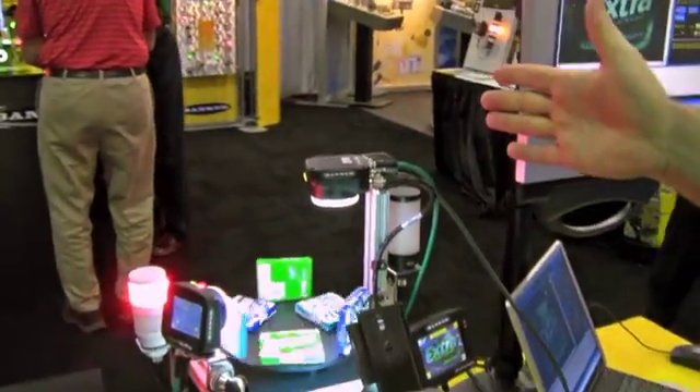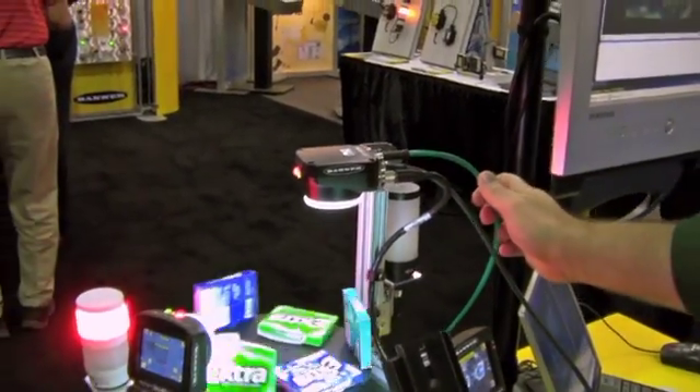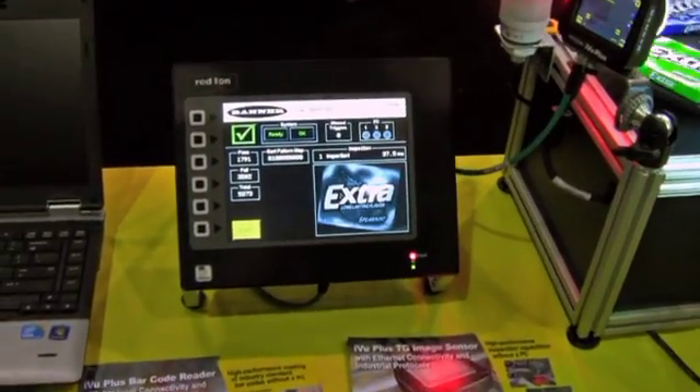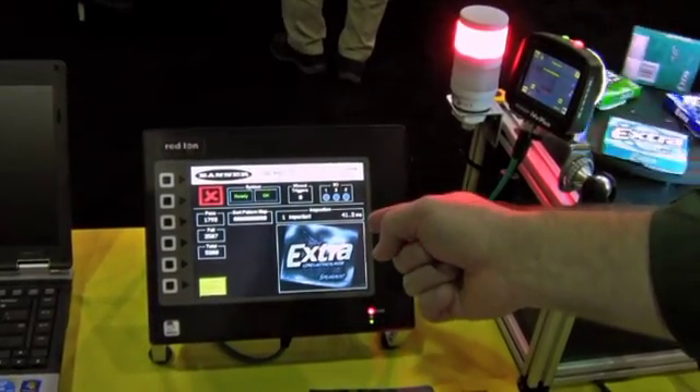The big thing for us at this show is that we now have the ability to communicate via industrial Ethernet — meaning Modbus, DCP, or Ethernet IP — and we're able to send images and information onto an HMI, which is extremely powerful.